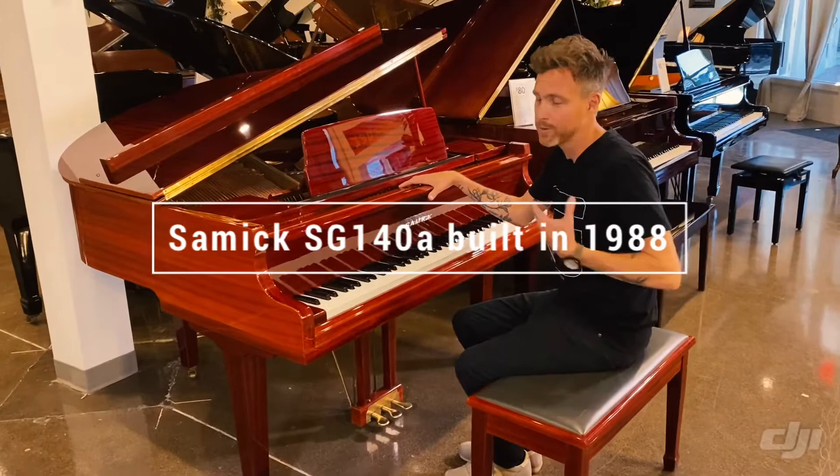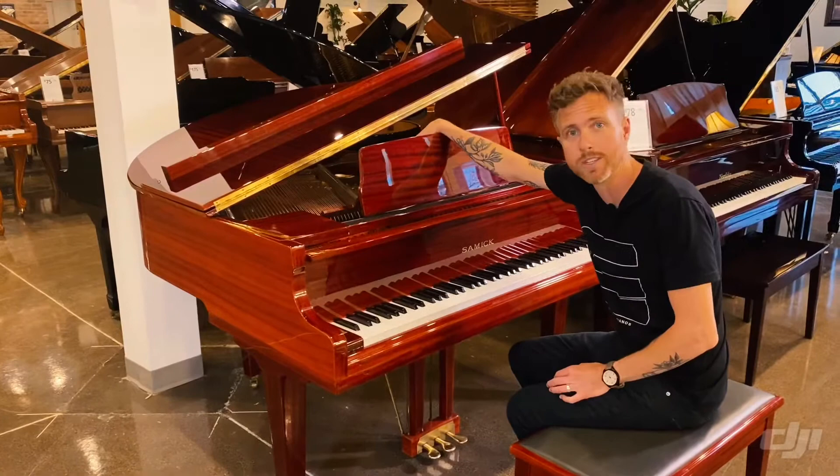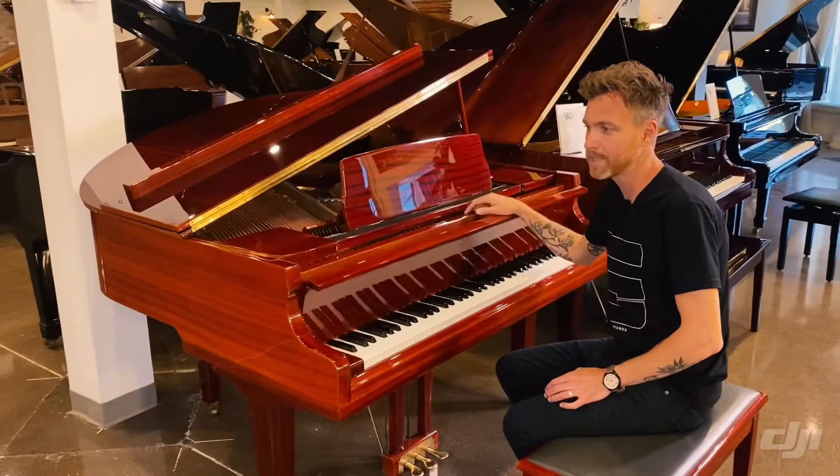That was really easy for me to remember because 140 means a 140 centimeter length of the plate — from the very front of the plate to the very back of the plate — making this a 4'7 piano from the very front of the piano to the back.